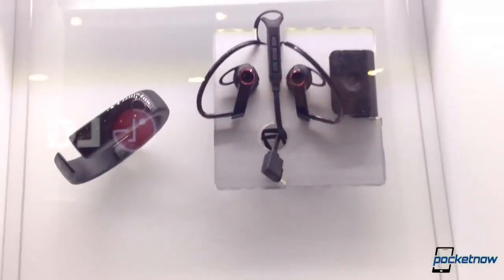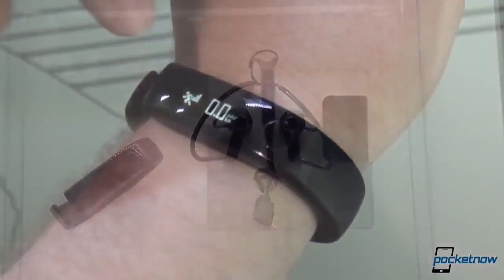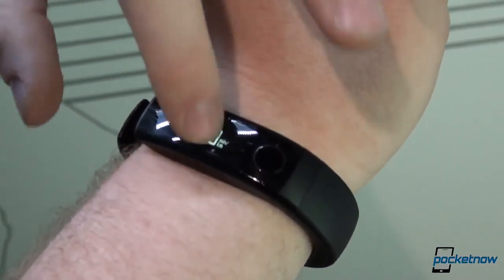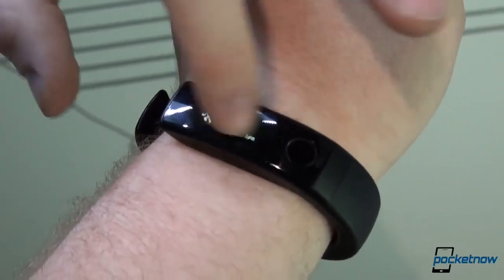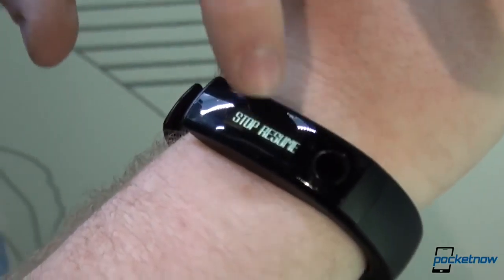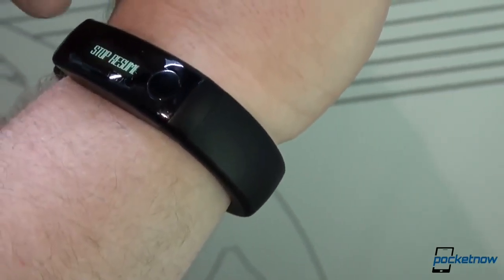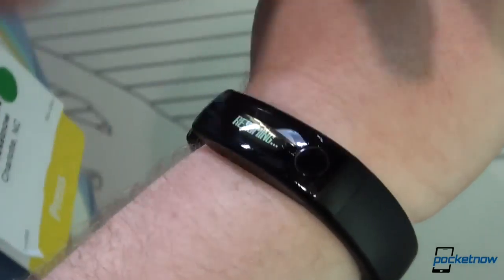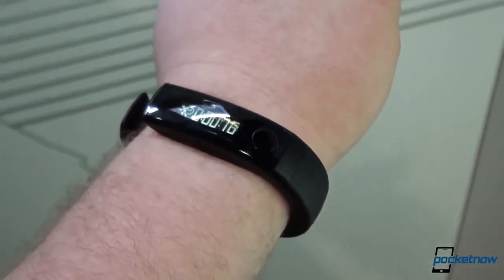Your heart rate should actually be read through an earbud that connects via Bluetooth. This shows your distance traveled and you can tap through these different things to get to goals. If you swipe through, it seems a little sensitive, but you can tap to get different goals on different types of workouts, like steps — it tracks your steps and your calories burned.